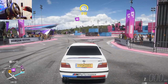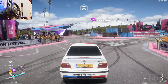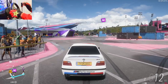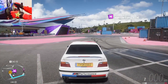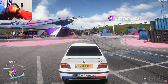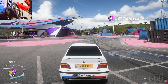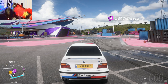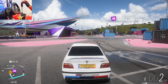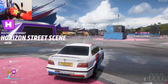The next thing on the list is counter steering, which is one of the most important things when it comes to drifting — it's what holds you in place while you're sideways. After you enter the corner, if you don't turn the other way your car will spin out. You have to counter steer to keep your car balanced while it's sideways.